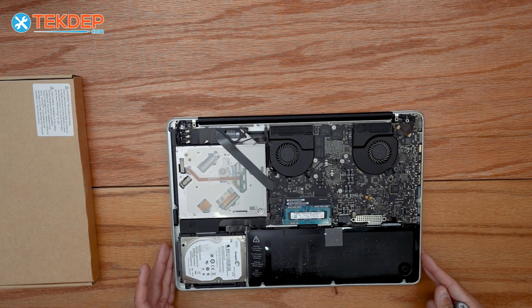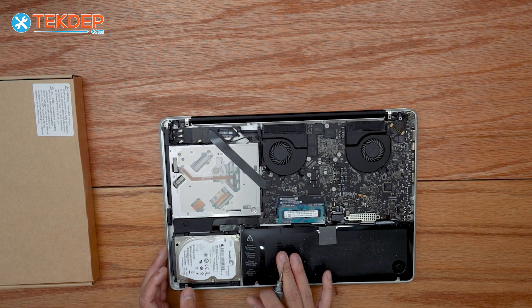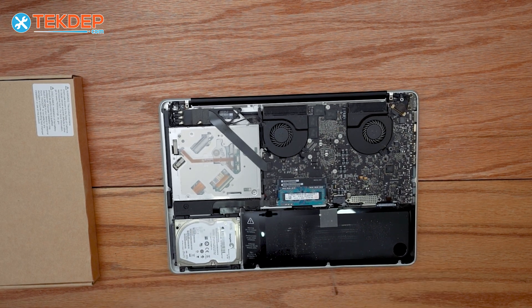As you can see the full extent of how swollen this battery is, specifically right here. Definitely time to get this replaced. I'll walk you guys through the whole process in today's video.